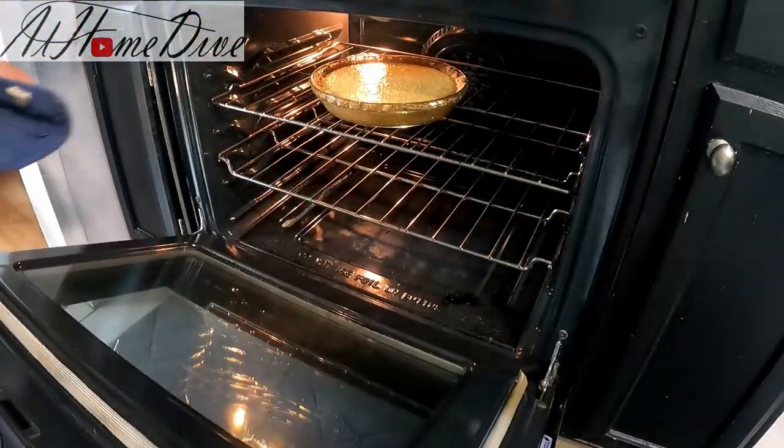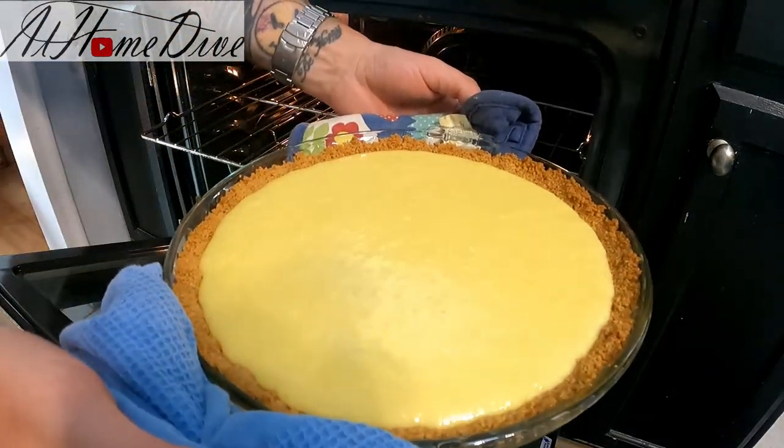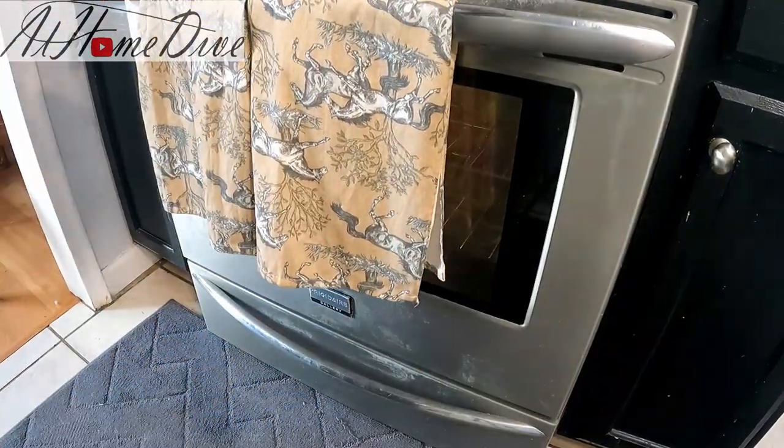After 25 minutes, when you pull it out you'll see it wiggles and jiggles just a little bit, but it has a nice structure — that's how we know it's done. Let it cool for about an hour, then put it in the refrigerator for four hours or overnight.